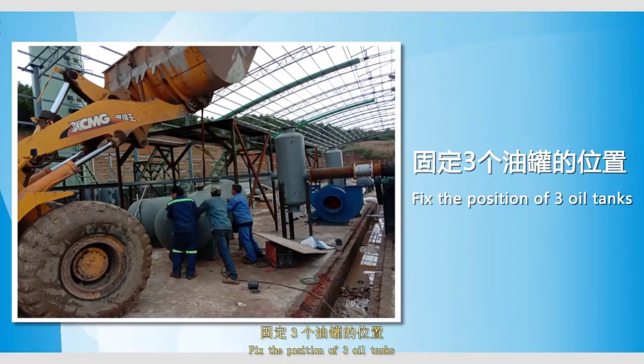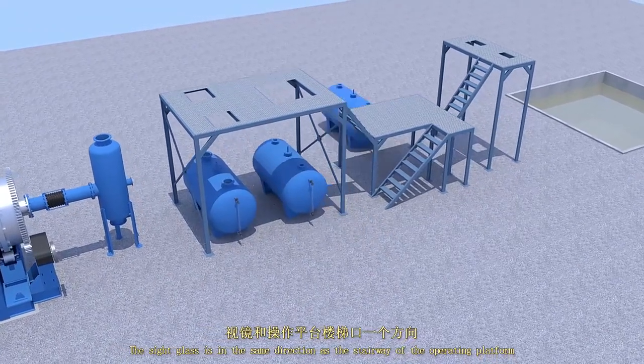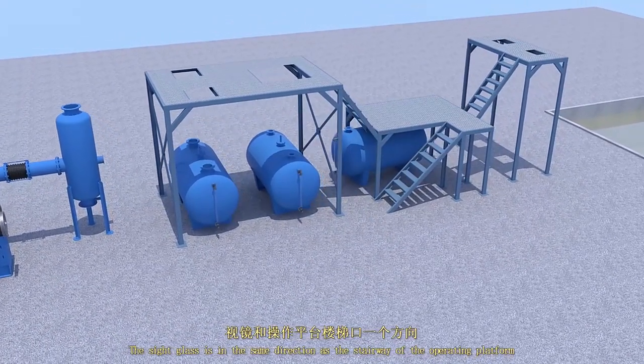Three oil tanks. Notice the slide class is in the same direction as the stairway of the operating platform.